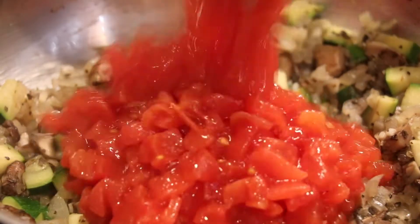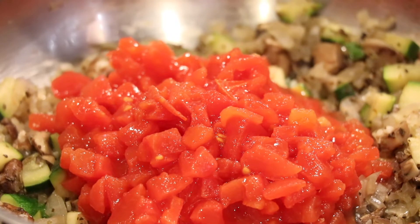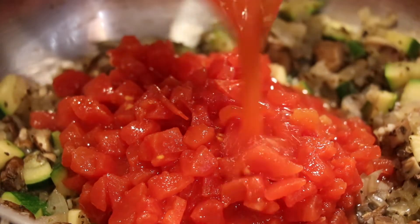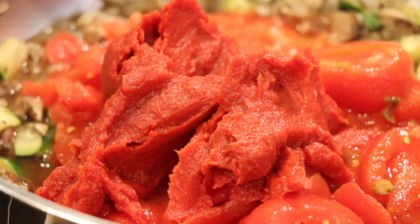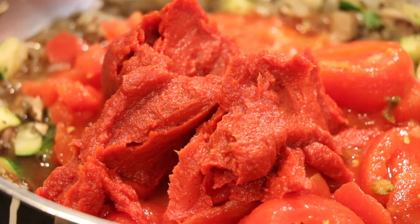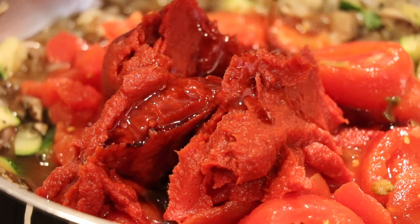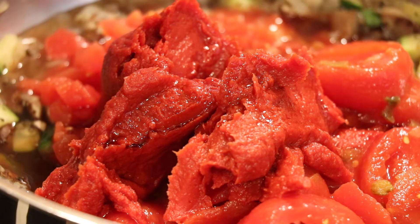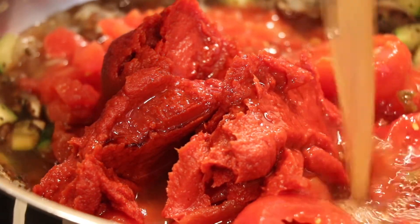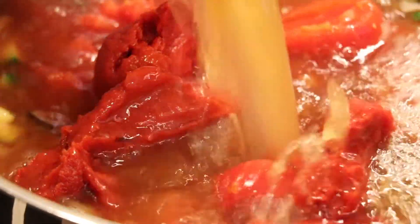Next, we'll add a can of diced tomatoes and a can of stewed tomatoes or crushed tomatoes, whichever you like. We're also putting in a can of tomato paste and some liquid aminos. Add in the remaining six cups of broth and let it come up to a simmer.